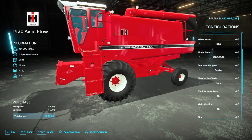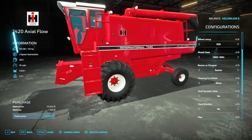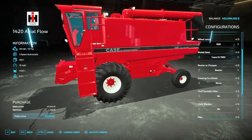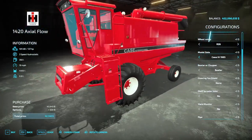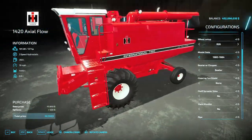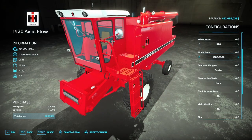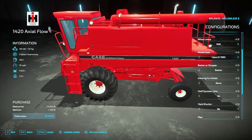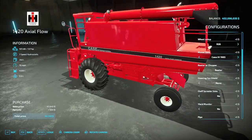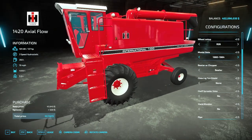Then we have model date — 1980 to 1984, which is the first production run, then 1985. These combines were only offered in the late stages of the axial flow concept for the 14 series, and then the very last year where they recolored these machines to Case International colors. We'll put that back to the International colors.